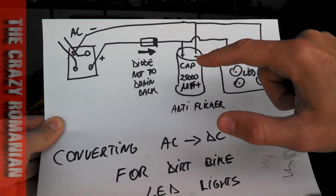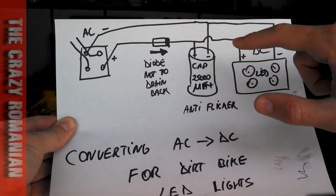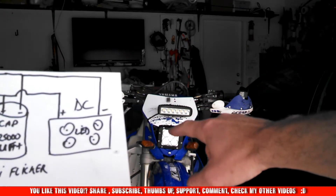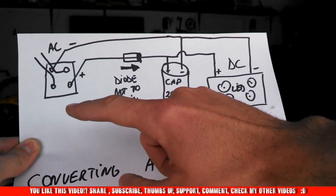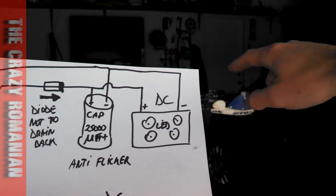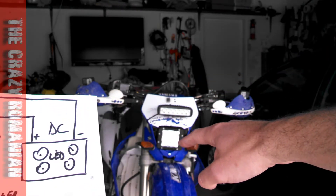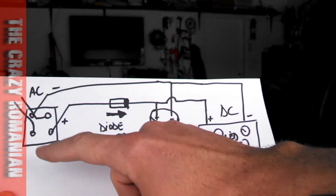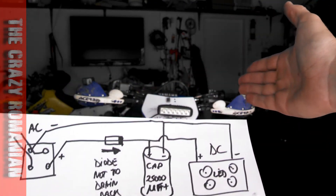Negative is going to go into the capacitor in the negative port. Positive is going to follow — it's going to go into your LED light, which is the LED light that you see over there. If you follow the schematics, these LED lights will work. Just to make sure that that light is not going to pull more than the circuit was designed initially, which I knew was a 40 watt incandescent bulb.